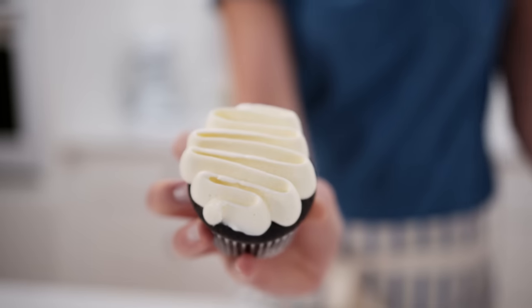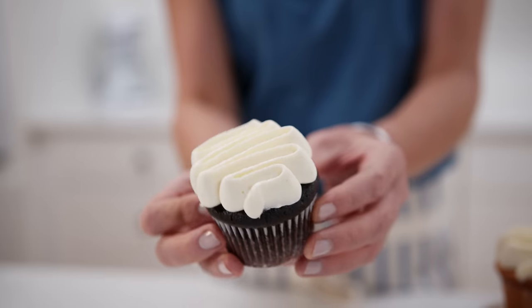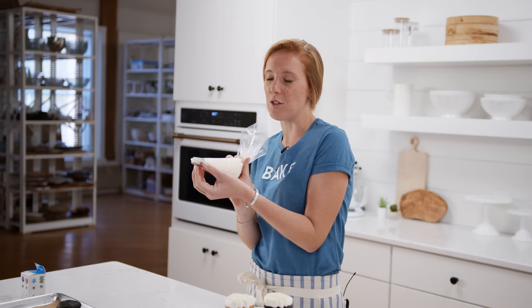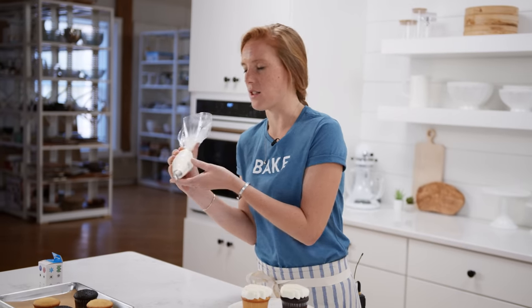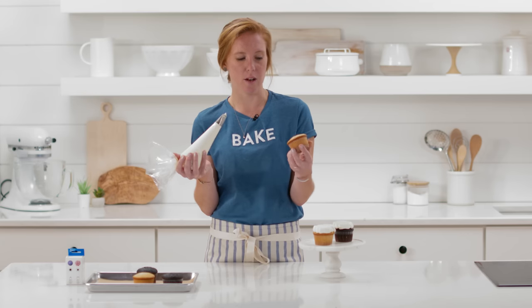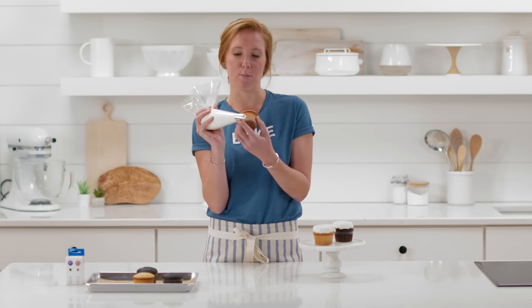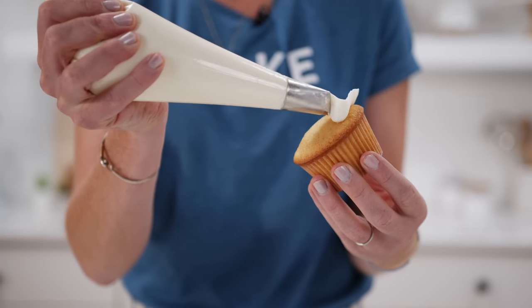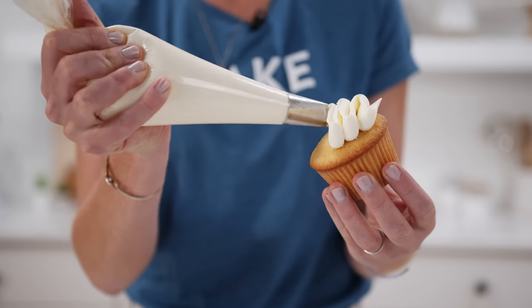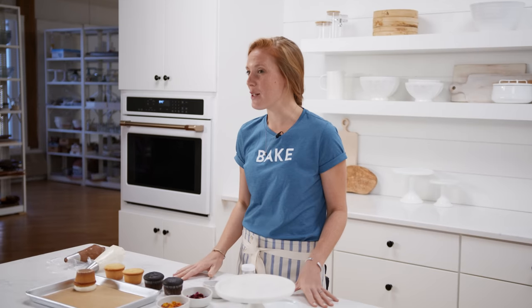Once you've mastered the classic swirl with your pastry bag, definitely try what we call the squiggle — it looks really elegant and fun. You'll need what's called a petal tip or a rose tip; they're commonly found. I'm using the same Swiss buttercream frosting, which is great for piping. Hold the cupcake at about a 45-degree angle so you can see how the frosting is laying, orient the tip so the wider part of the opening is on the bottom, start at the top and go back and forth — it looks just like a ribbon.